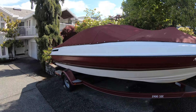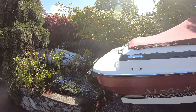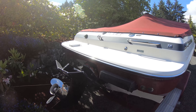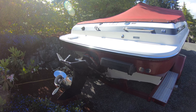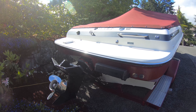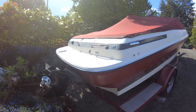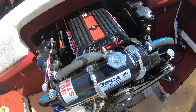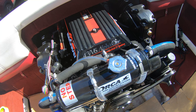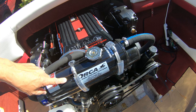This is a 1992 Maxum bow rider and we did a conversion where we put a heat exchanger into the engine bay. To my surprise, the doghouse cover actually still fit over top of all of that. We'll show you how all the connections were made in this video. This is a 1992 4.3 V6 engine with an Alpha 1 outdrive and we installed a new heat exchanger on here.